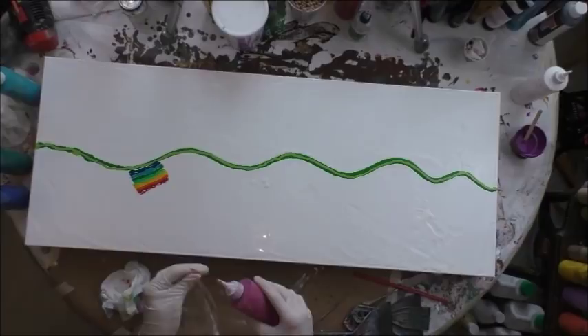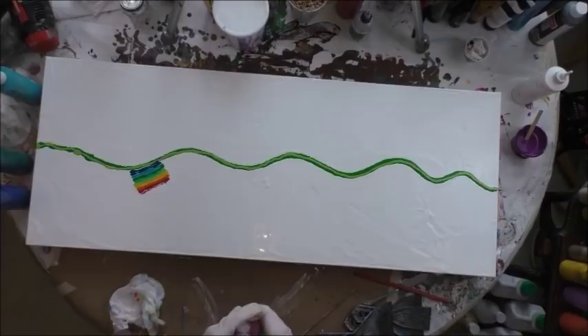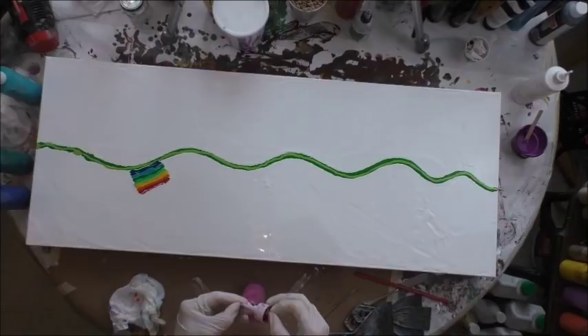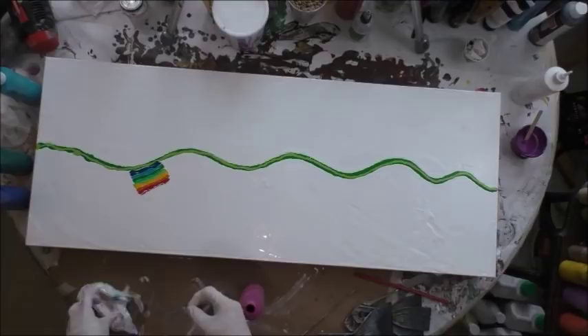It's got a little clog in it too. I have not used these bottles to swipe in probably a week or so because I was preparing for that show in Raleigh and I did a lot of 12-inch paintings that were more pours than swipes. So these bottles didn't get used a lot at all last week.